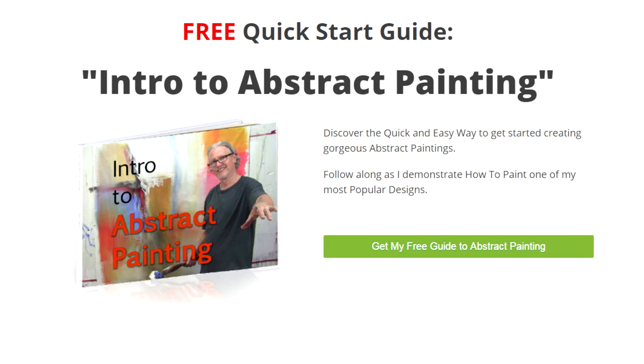I am so excited. I just put together this quick start guide, Intro to Abstract Painting, and you can get it for free if you click the button now.